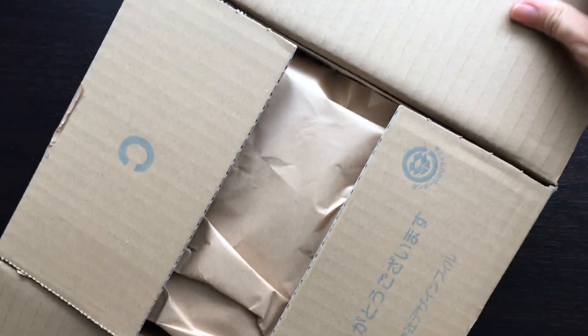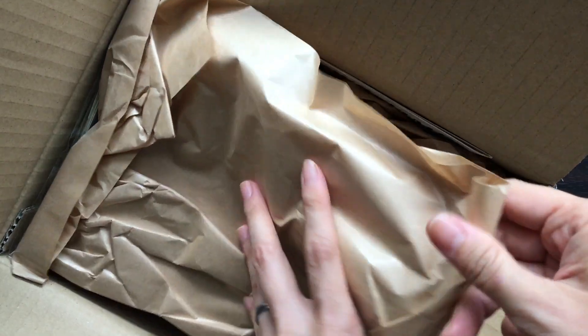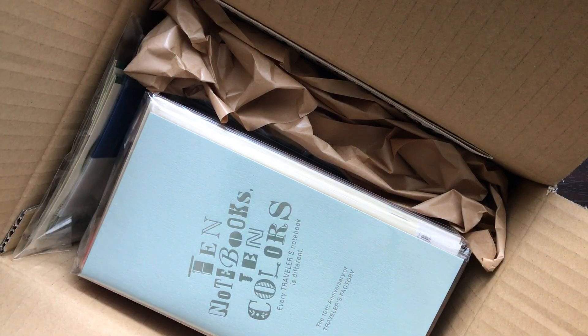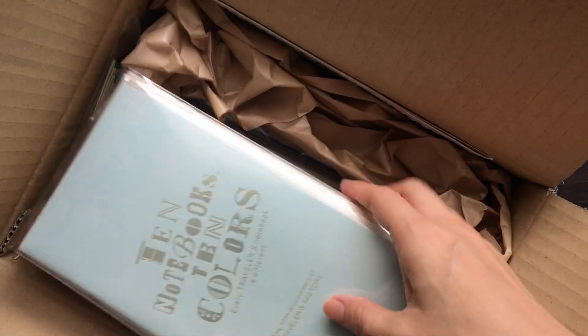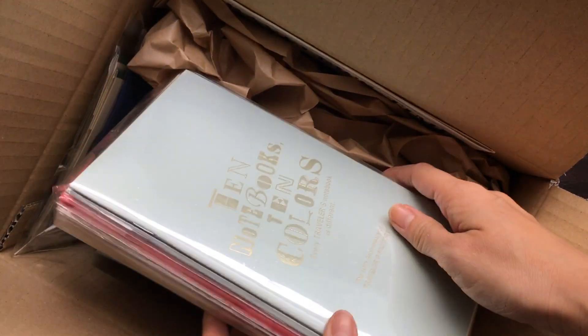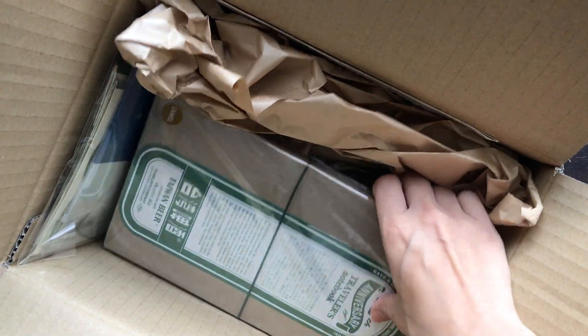If you want me to do a more in-depth review of the actual 10 notebooks in 10 colors, please let me know down below. These are for some friends, so I did not open them up. But if you are interested, please let me know and I will take a look.